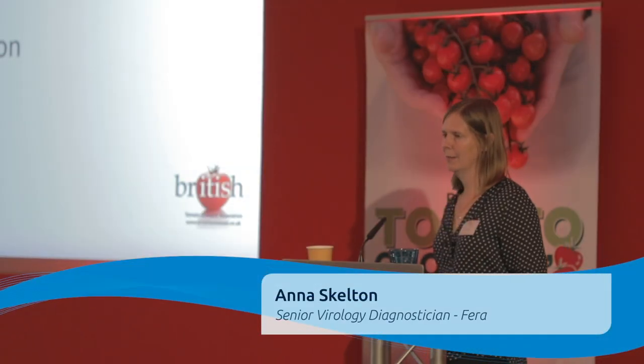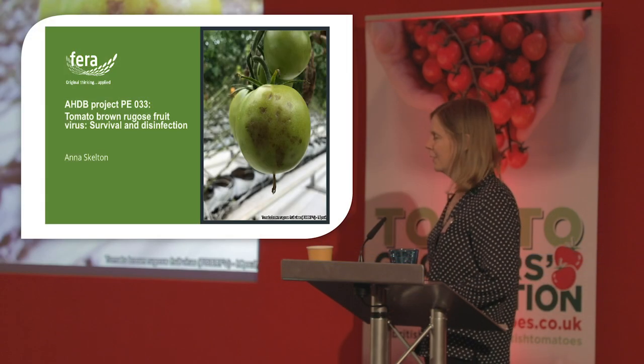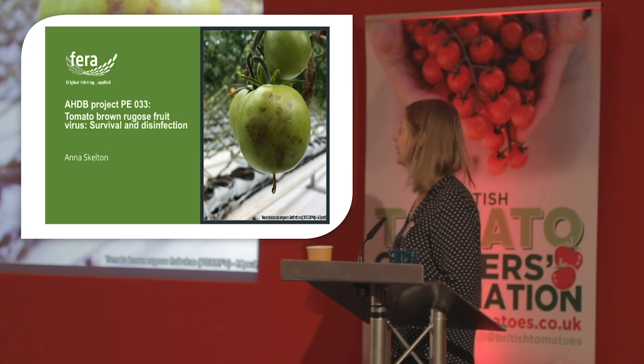I'm Anna Skelton from Ferra. I'm a virology diagnostician. I'm going to talk about the AHDB project on tomato brown rugose fruit virus survival and disinfection.